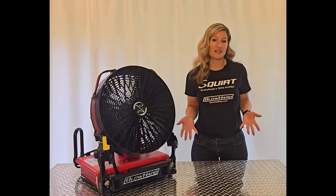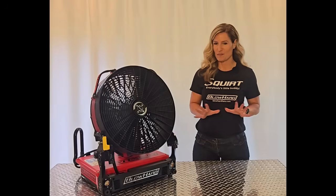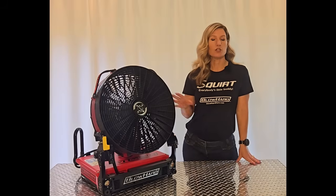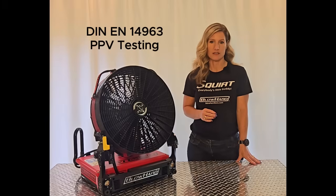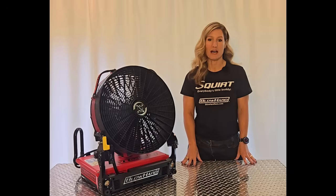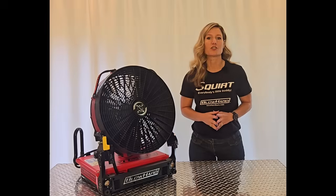But having a small fan is no use to you if it has small power. So let me blow your mind with this fact. After submitting the Squirt to European's DIN PPV testing, which is a more rigorous and comprehensive PPV test, the Squirt took the win as the highest performing battery operated PPV fan on the market, other than our own larger fans.